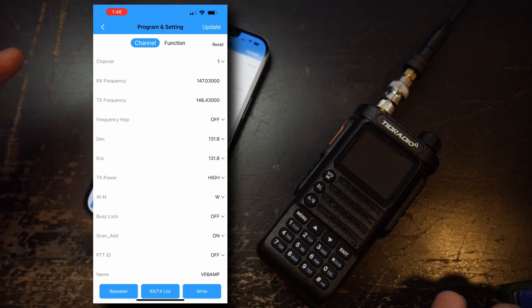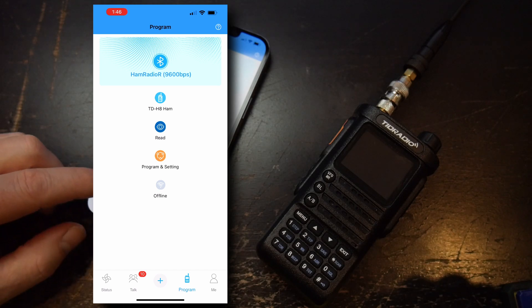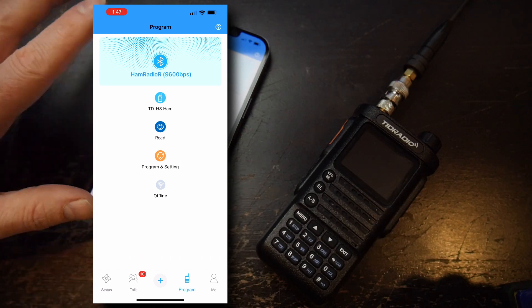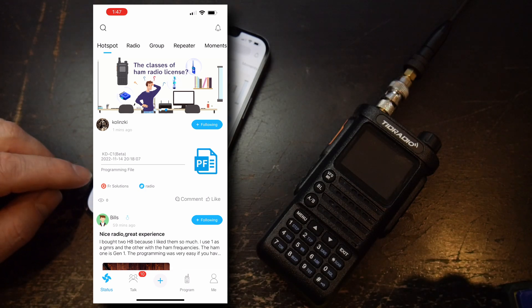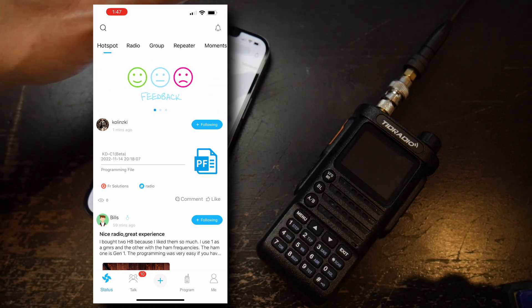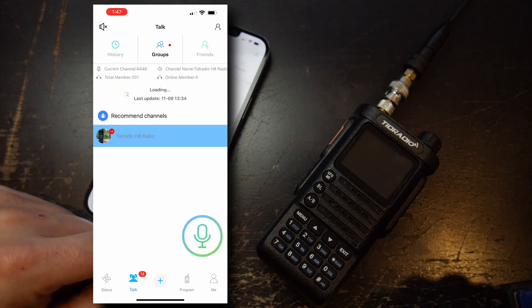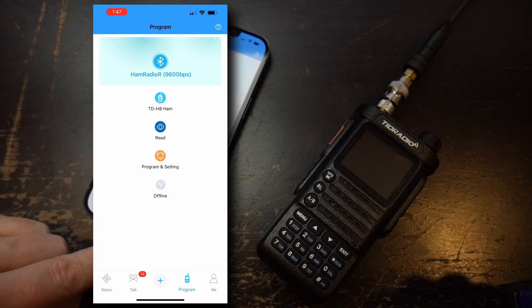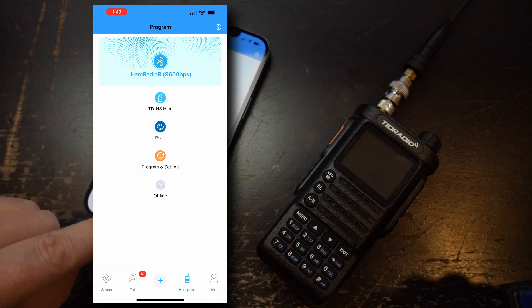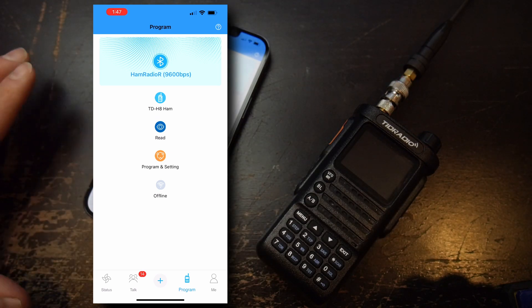This is a bit of a workaround and it's annoying. Another thing I find annoying about this whole app is that you land on a screen with hotspot, radio, group, repeater, feedback, blinky lights — and then people wanting to chat and then programming buried in there. All I want is programming. It should go straight to that. All this extra fluff really does not interest me.